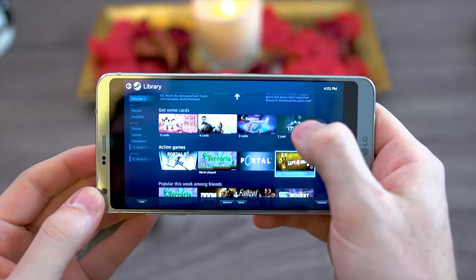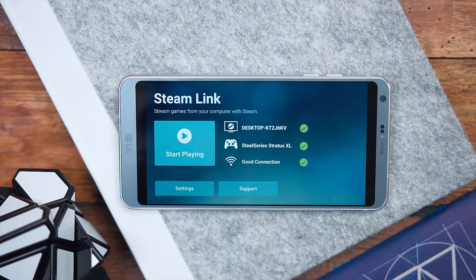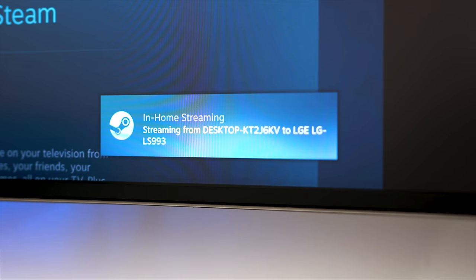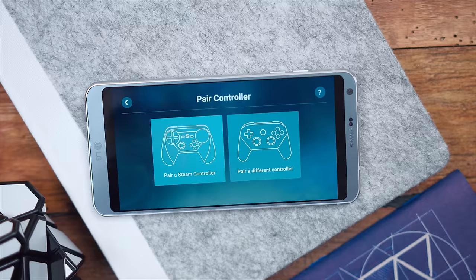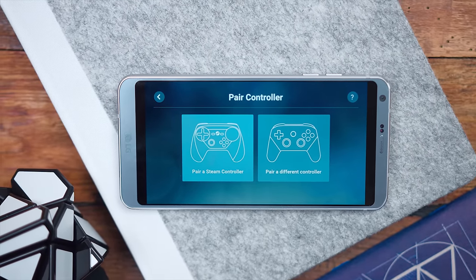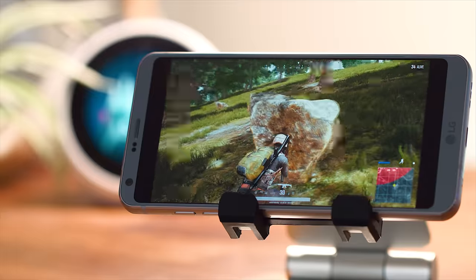Now let's check out how to set it up. So when you first download it and boot up the app, there are three things really to get the whole process going. First is going to be obviously having Steam installed on your PC and booting it up already so you can link those two. The second is you need an actual Bluetooth controller. You can use their Steam controller or just whatever Bluetooth controller you have lying around.